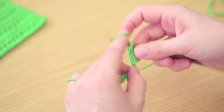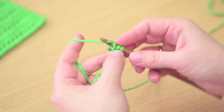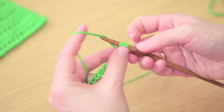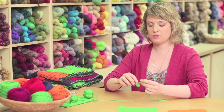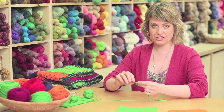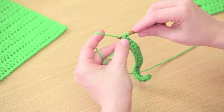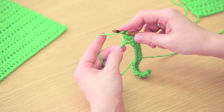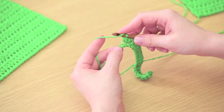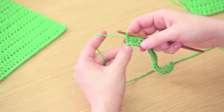To work the next one, yarn over, insert the hook into the next chain. Yarn over and pull up a loop, yarn over and pull through all three loops. Continue in this way until you've worked all the way across the foundation chain. When you get to the very end, make sure you don't miss that very last chain — it's the one right above the slip knot. Work into that chain and complete your half double crochet.